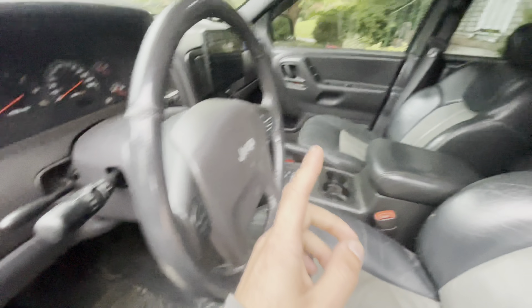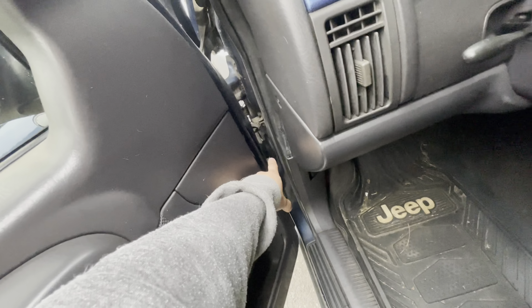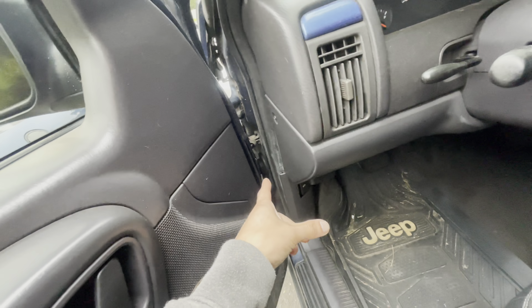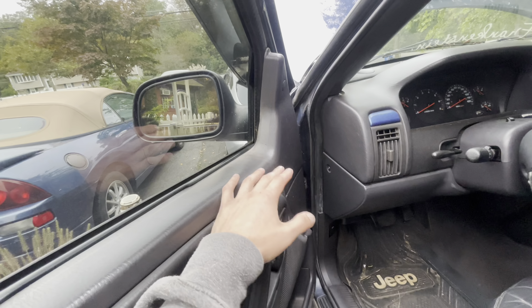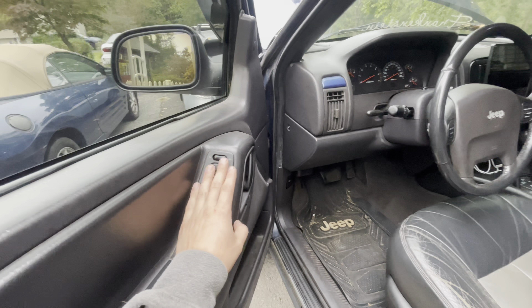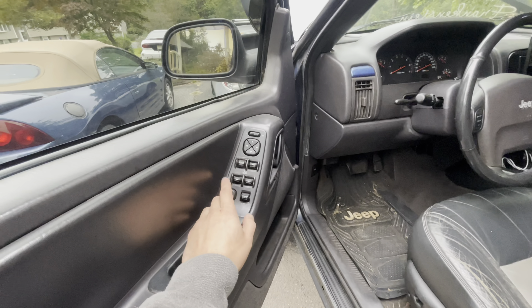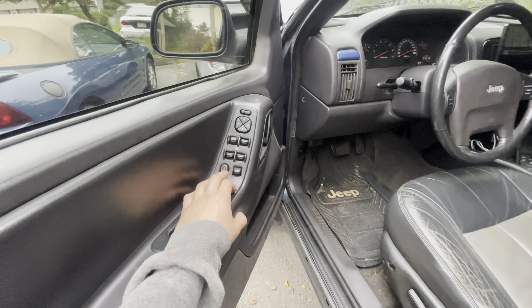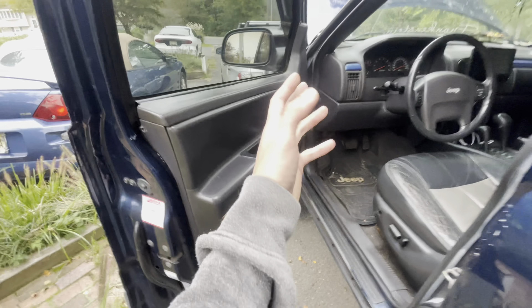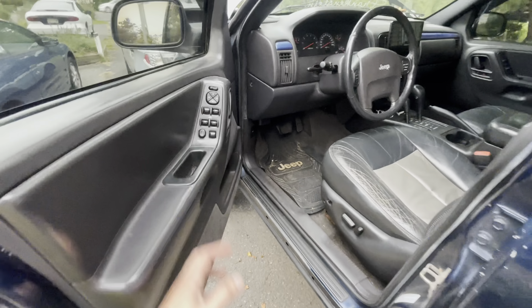Problem number four is going to be the windows - this pertains to all 99 to 04 Grand Cherokees. A very common issue is the wires breaking in the boots, more common on the driver's side. What happens is the windows will work with the door closed but won't work with it open, or won't work at all. The other thing is the master switch likes to go out. Mine currently has an issue where to get the passenger rear window to roll down I have to play with the window lock button - that's the master switch going bad. This is all stuff you can use to talk people down on the price.